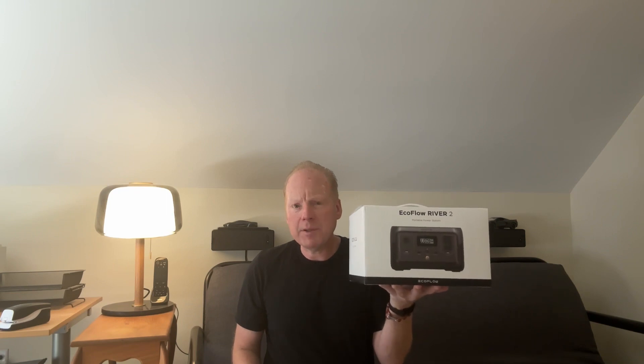Jeff Keenan here with the new EcoFlow River 2. I'm going to do an unboxing of this and test it as an uninterruptible power supply for a PC. Let's see how it works.